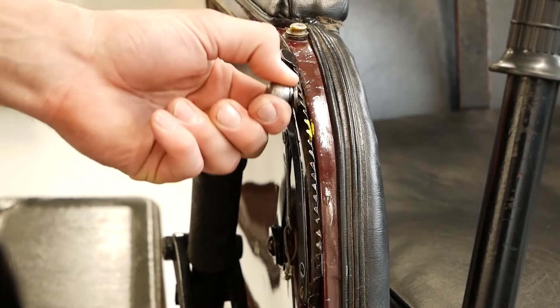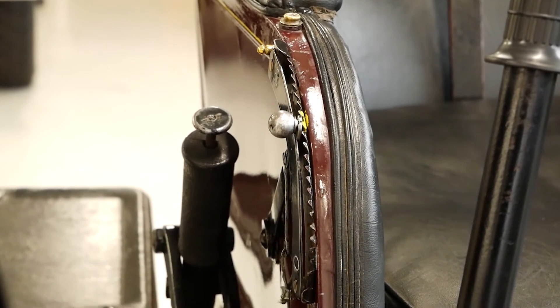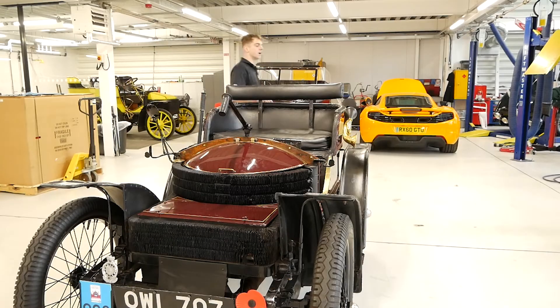Adjust the throttle to the yellow mark to allow more air into the engine. We've worked out that quarter throttle is the best place to start. Now we're ready to start the car.